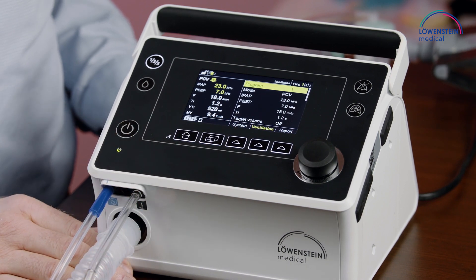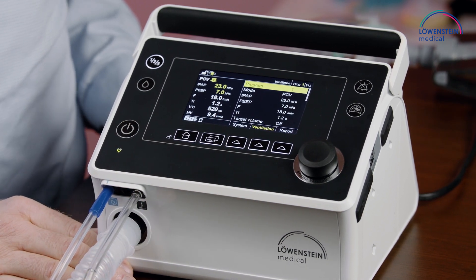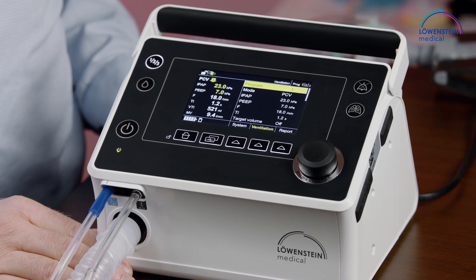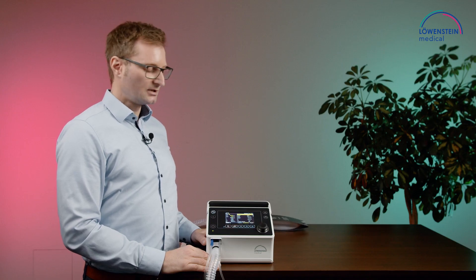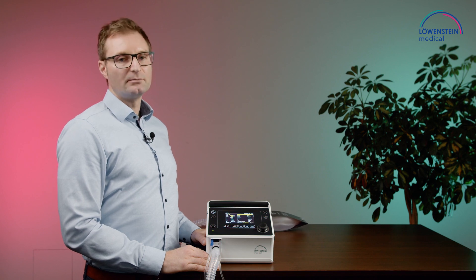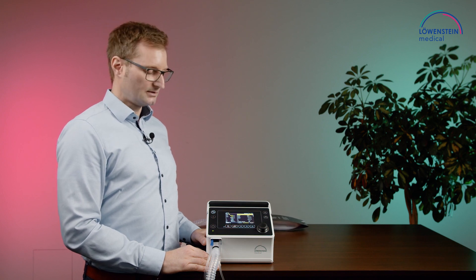In the ventilation menu, we can do all settings for the actual ventilation, like mode selection or pressure level selection. Further down in the menu, you will also find the alarm settings.